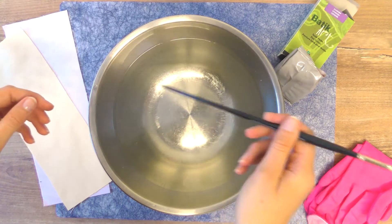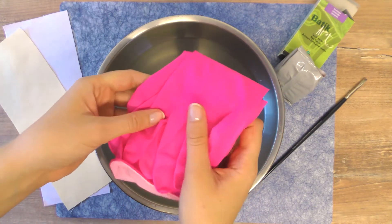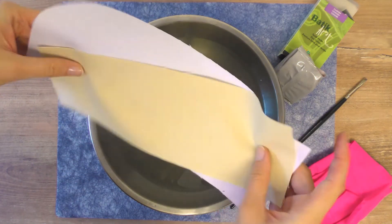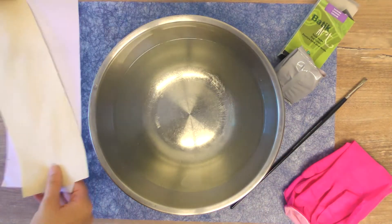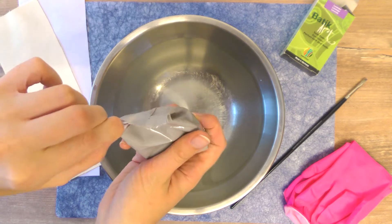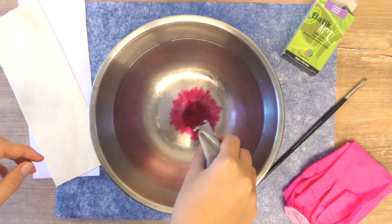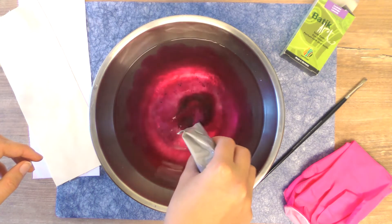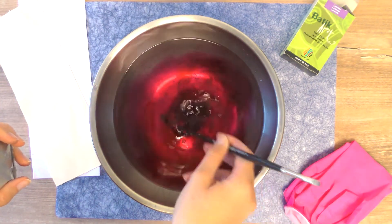I have some rubber gloves to protect my skin from getting colored too. I also have two pieces of cotton fabric to use as test pieces today. We need one to two liters of warm water, and then we're going to open the bag and pour the dye inside. I'm going to check the color as I pour it in and stir it a little bit so I can see what the shade is going to be.